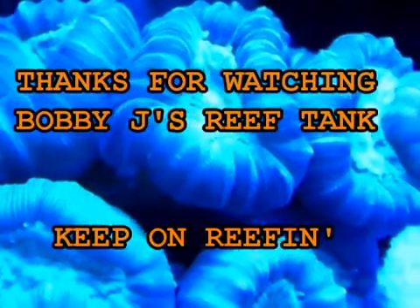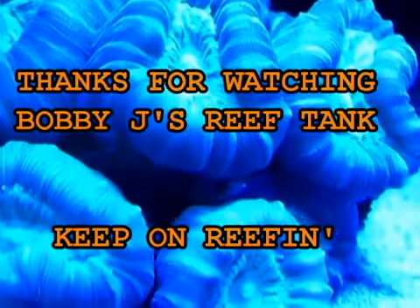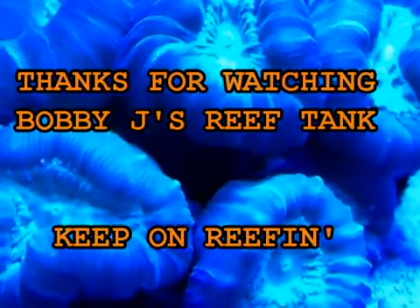That concludes this video. If you enjoyed watching it, please like and subscribe. Thanks for watching Bobby J's Reef Tank — I'll see you next time.